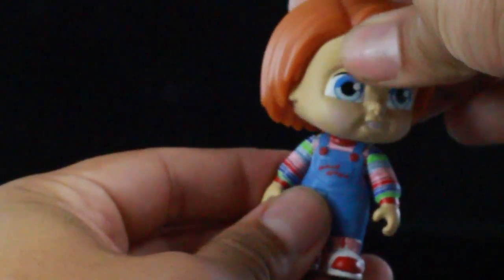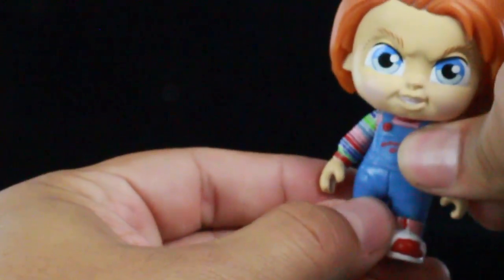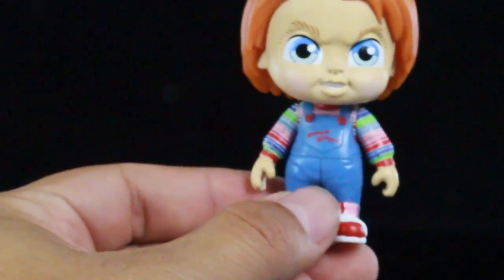As far as the articulation goes for Chucky, he does have rotation in the head, and the hands just have a swivel there. Nothing in the feet or the waist. But there is Chucky.